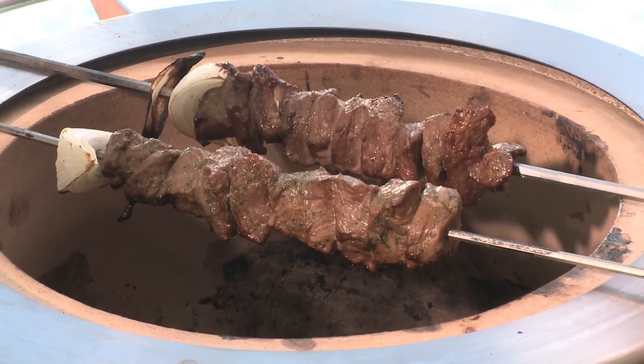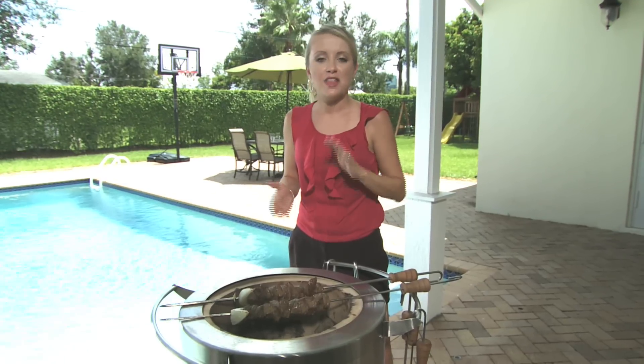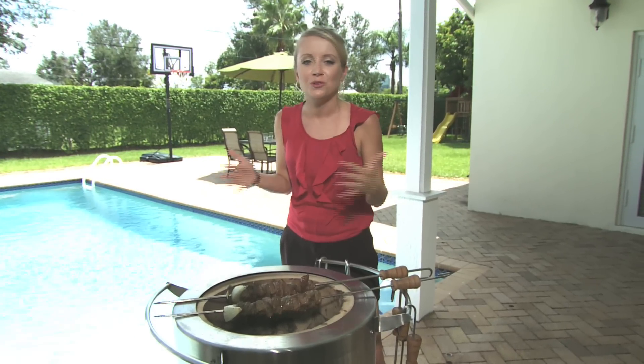We're going to let these rest and tent them for 10 minutes so the juices can redistribute themselves, and then we're going to go work on our naan and pull it all together.